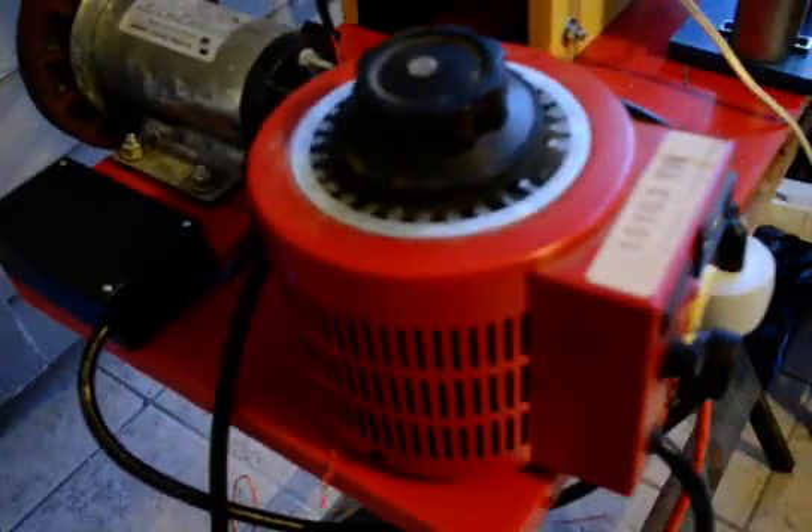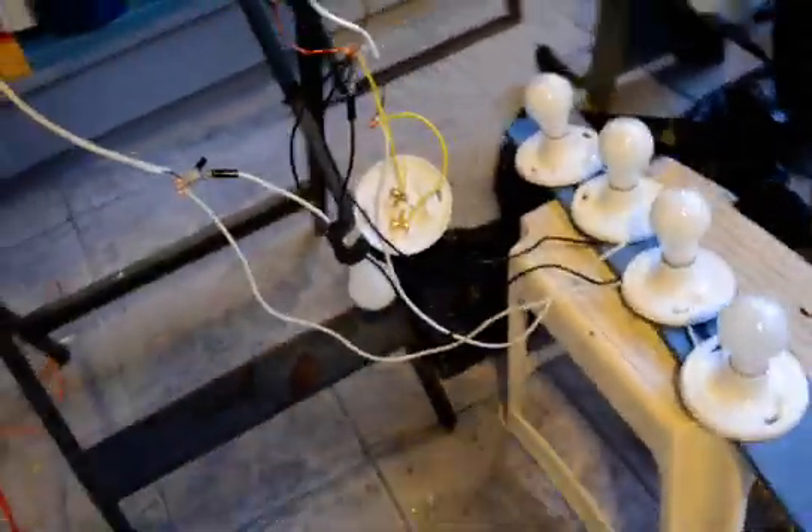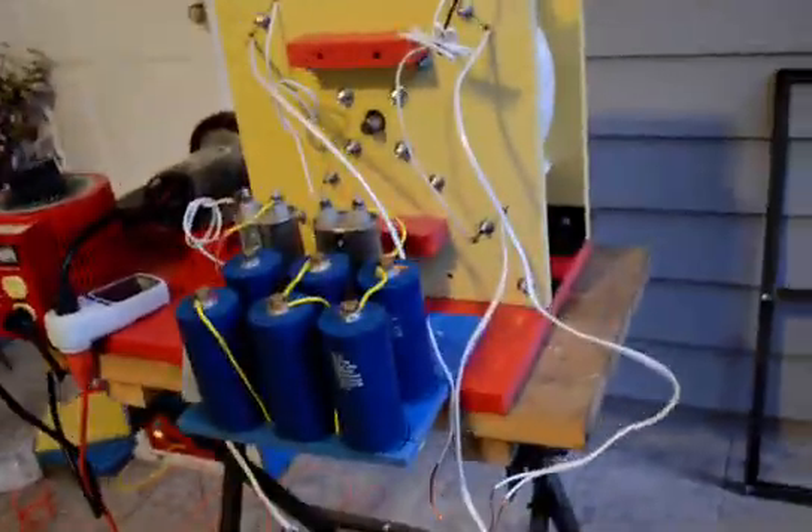Here I've got the variac, a DC motor, and the heating wire. My setup here is a temporary situation, as you guys can see. Now we're going to start this system — I've got the frequency meter here, so we're going to start.